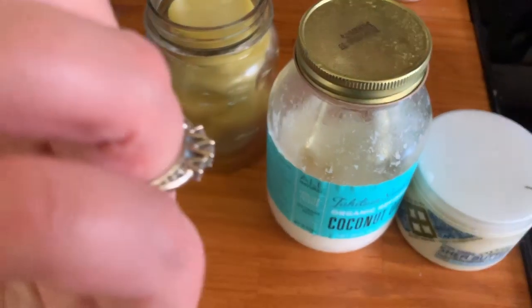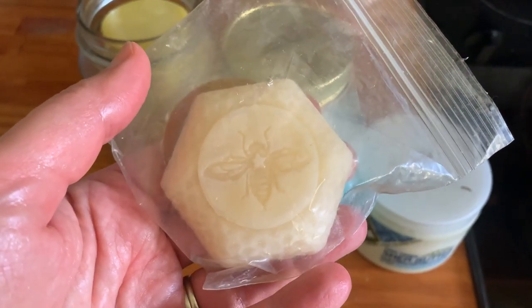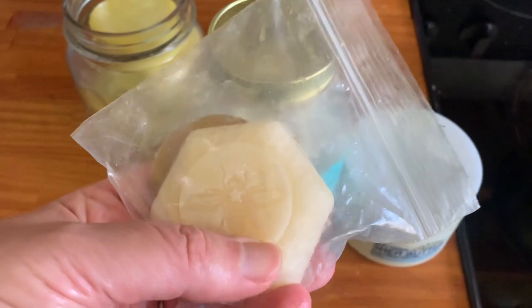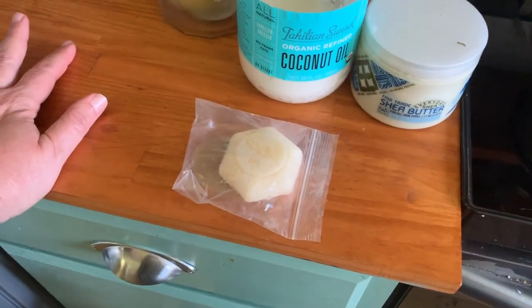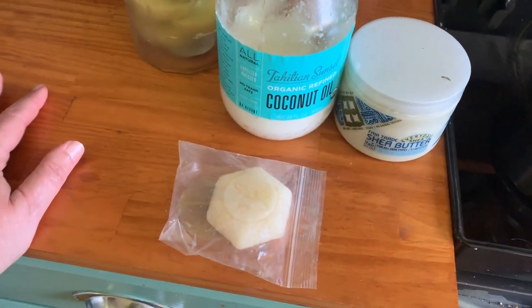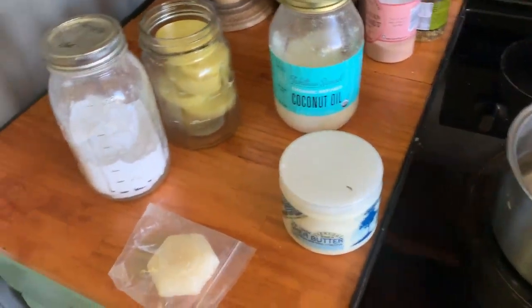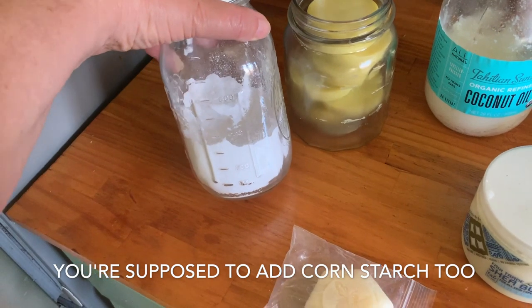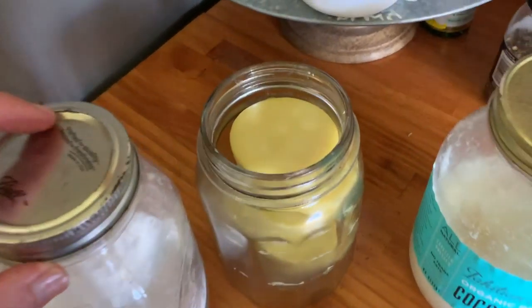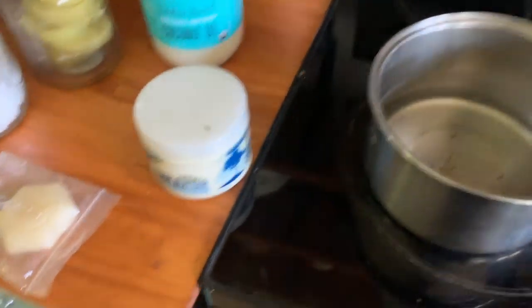I like to make my own deodorant out of beeswax and coconut oil and baking soda — that's really great. So this batch I might make with some baking soda too, at least in some of them, because I'd like some deodorant. This deodorant really works for me. Sometimes people are sensitive to the baking soda; I kind of am, so I have to keep it light, but it's really good to have.